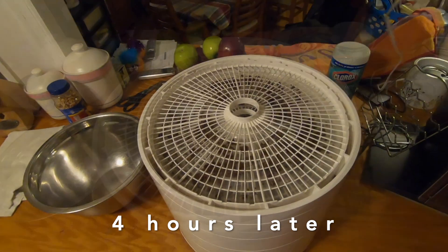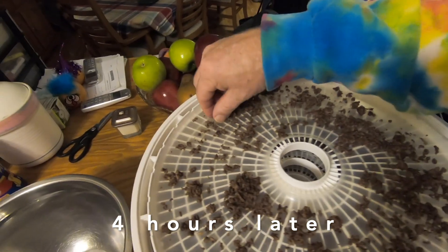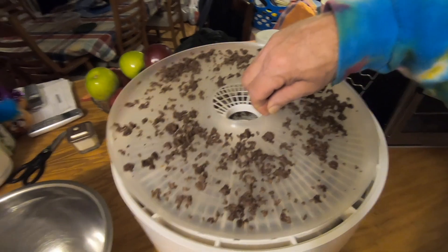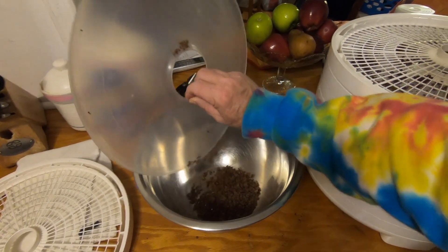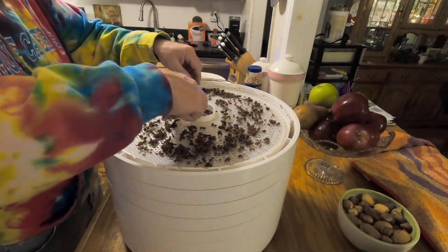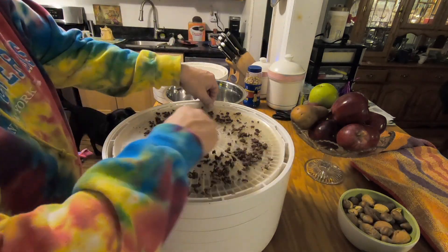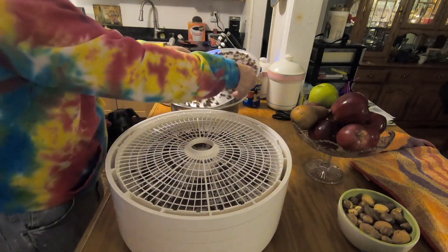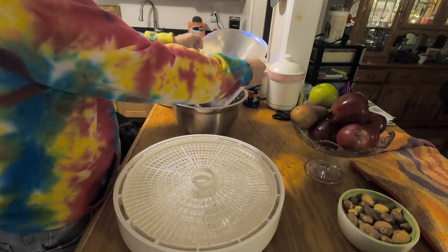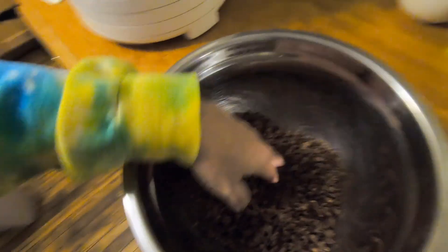That's four hours. It's done perfectly — it was probably done in about three hours, but it's perfect. What I have to do now is take each one of these trays and consolidate the beef. They're all perfect — perfectly dry.